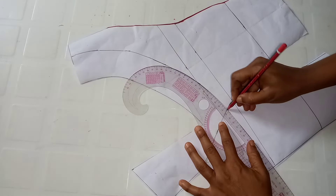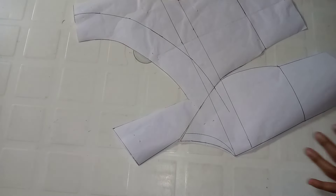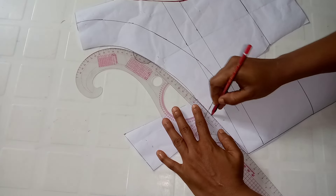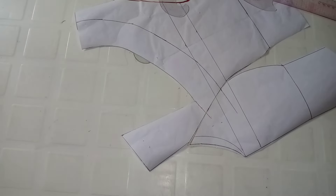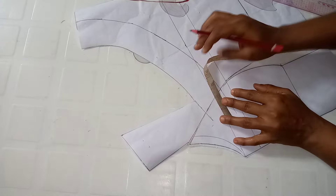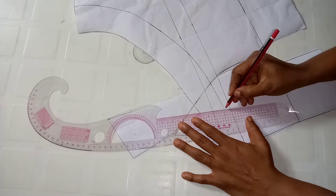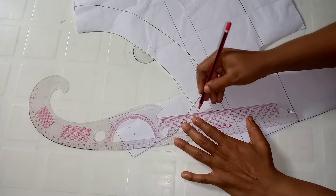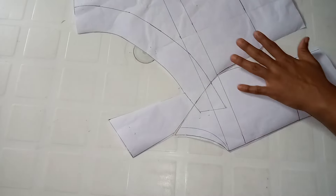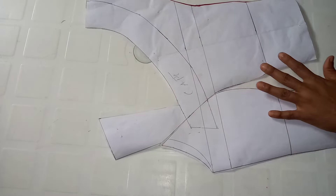I extend about two inches on this part, then come to the other side and extend about two inches as well, measuring to make sure it's exactly two inches. I connect it making sure it's slightly slanted downward. This is what I have — I label it as the cape and cut it out.